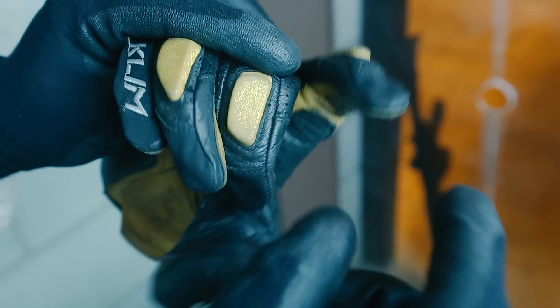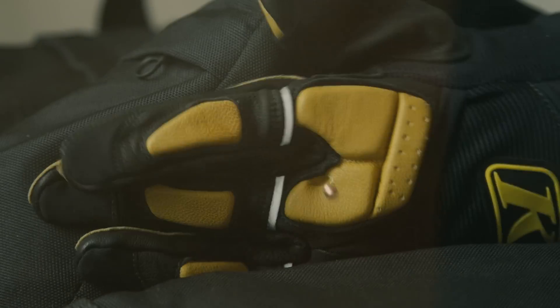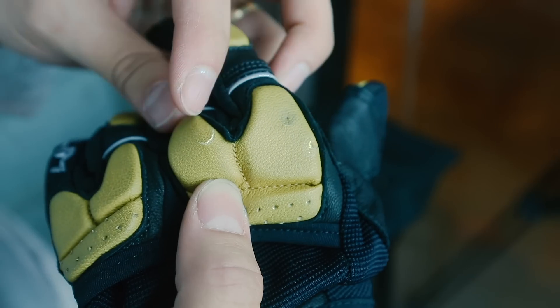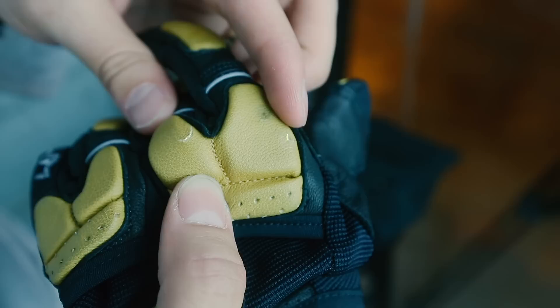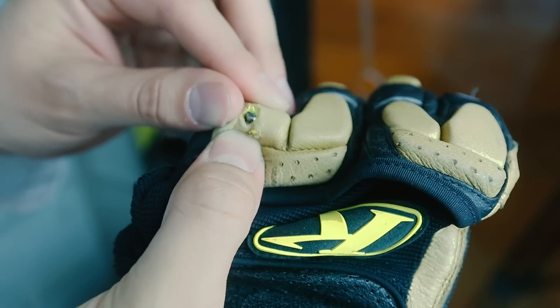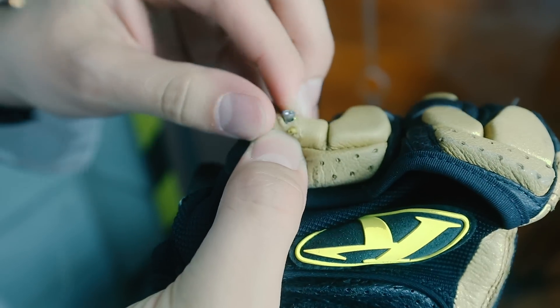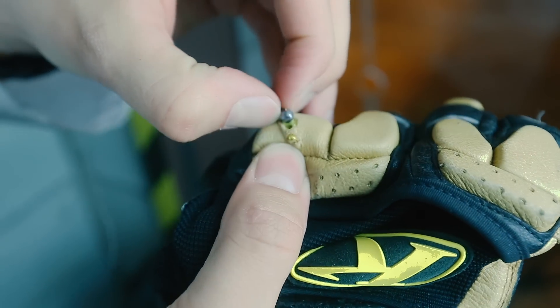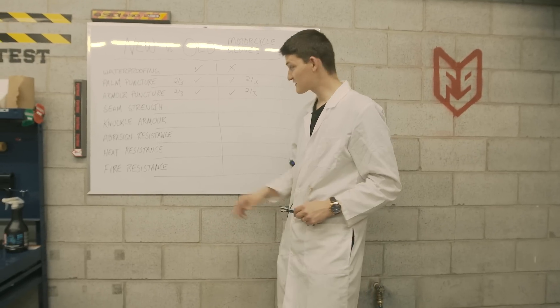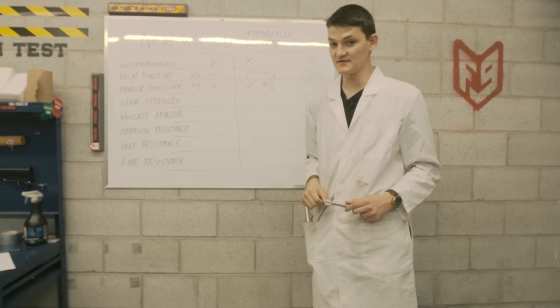Now it's time to test the puncture strength of the pour-on armor. Taking a look at each glove, it appears only the penetrating pellet made it through the new glove, and same with the old one — although the lead pellet did get very close to making it all the way through, only the penetrating pellet made it all the way through. The puncture strength of pour-on armor did not really degrade over time.